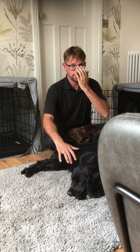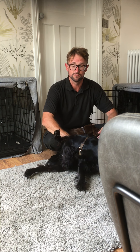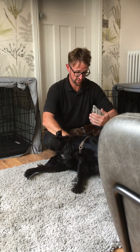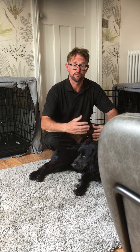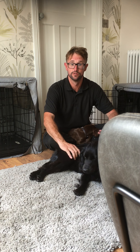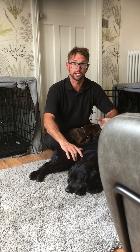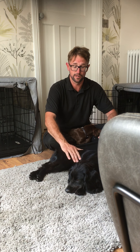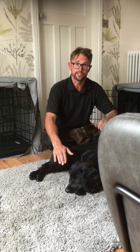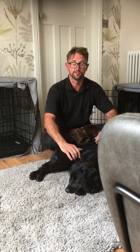Instead, think about where the energy comes from in the first place. Energy comes mainly from food. If your dog has a surplus of energy, perhaps think about giving it less food rather than trying to burn that energy off. If a person had to burn off a thousand calories a day, it would be far easier to simply give them a thousand calories less per day so they don't have to worry about burning them off.